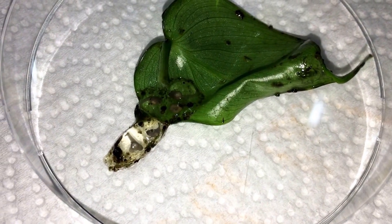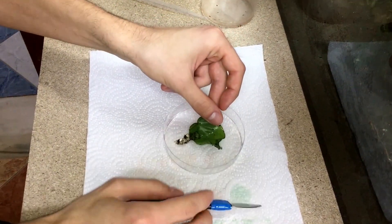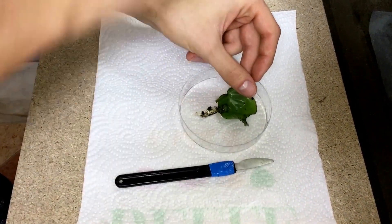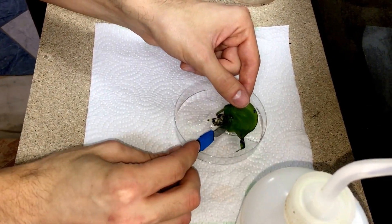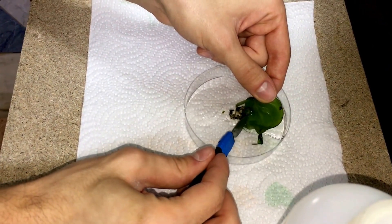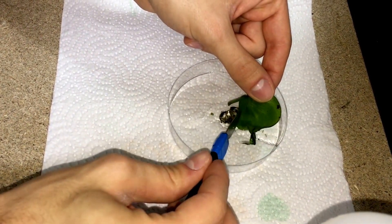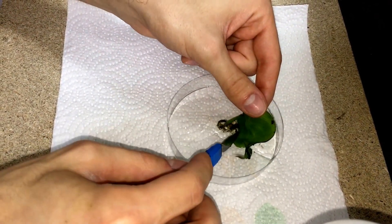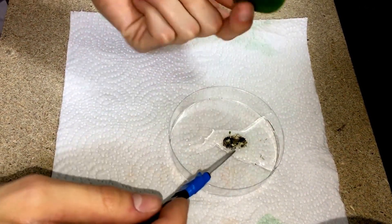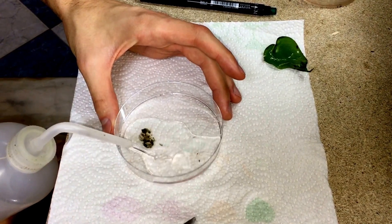These are some Vanzolini eggs that I'm going to detach from a leaf. I'm going to use reverse osmosis water to try and pull them out. I'm going to be very careful not to break any egg. So we have the eggs now.